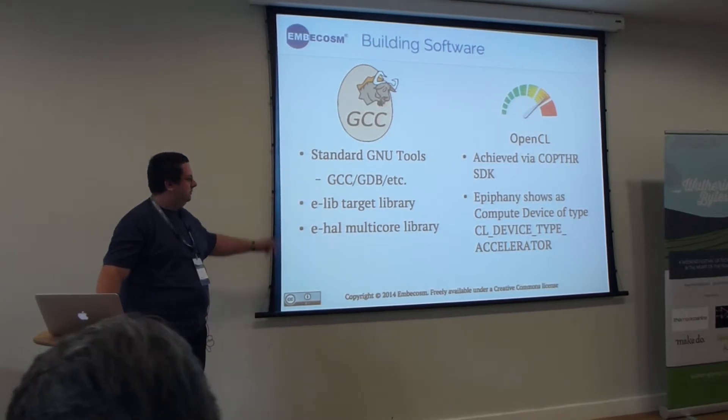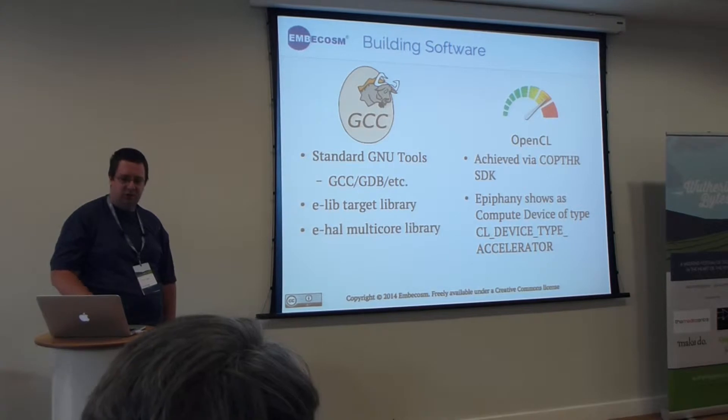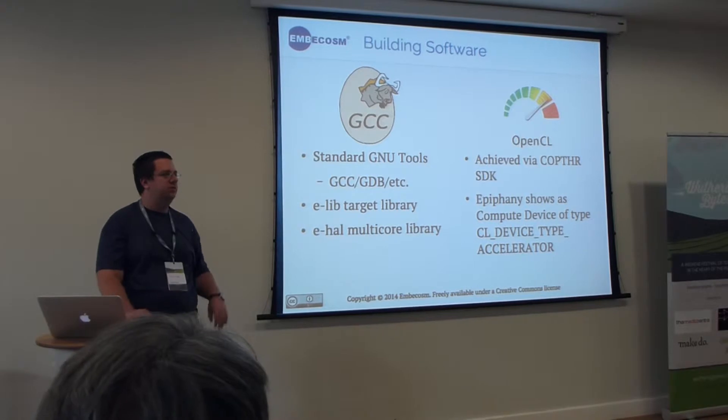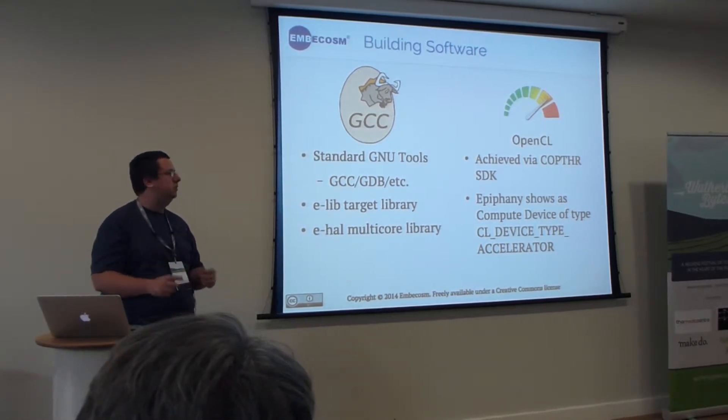There are two special libraries: eLib, which is for software that runs on the device, and eHAL, which allows you to write software to facilitate how these cores will talk to the host computer.